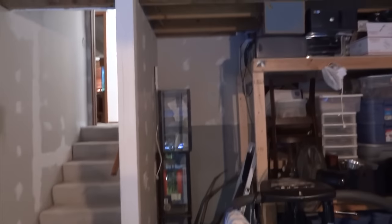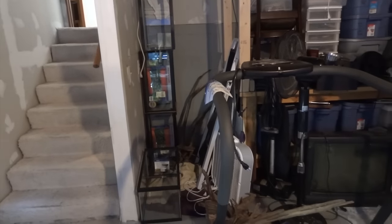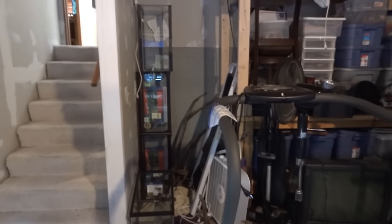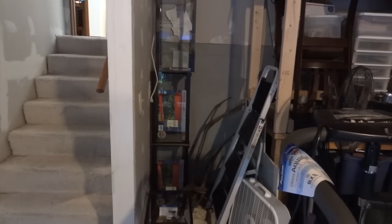I'll take you upstairs in a second to show you the other tanks, but I wanted to show you the space right here. You can see there's four tanks sitting in here empty — I'm going to be putting four more 15 gallon shrimp tanks there. Setting those up pretty soon. I've got all the supplies and substrates and stuff on order.